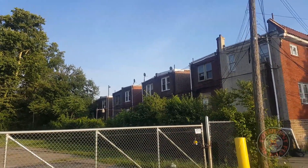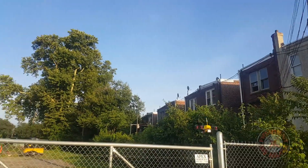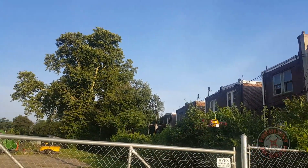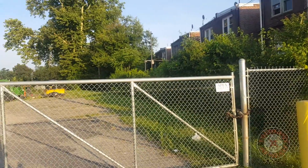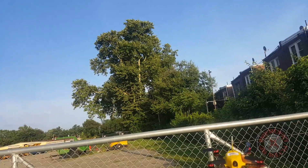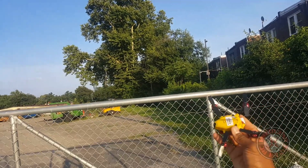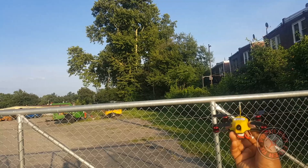So let's bring this thing in for a landing — actually let me grab it. So that's it, a quick reference flight of the King Kong 110 GT after flying the Blade Torrent 110. I like this a lot better. Thanks for watching.